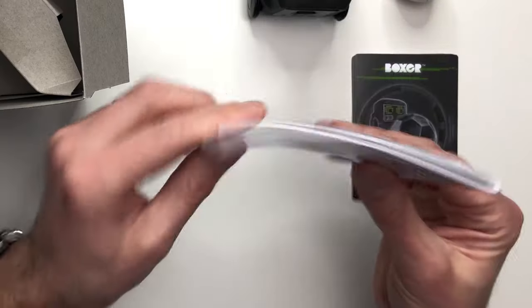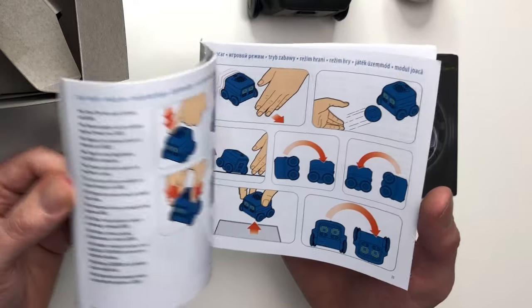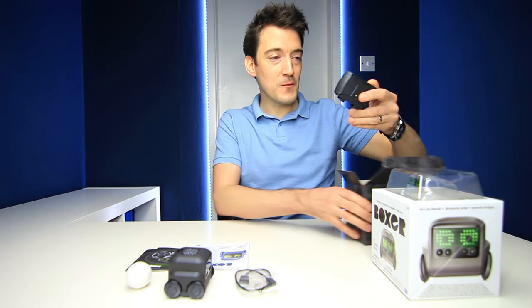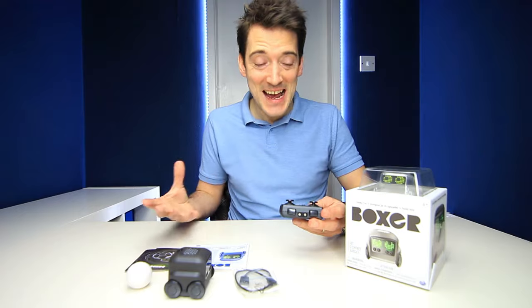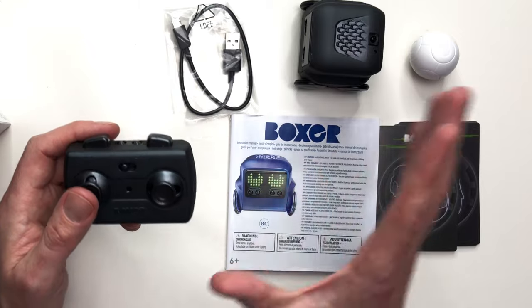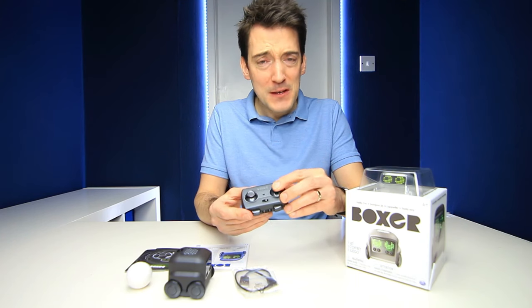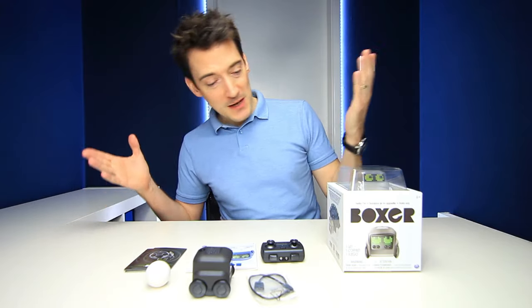A quick look at the instruction booklet and as you can see it is quite thick but that's because it is multi-language, but it's a nice colourful design and it shows you pretty much everything that you might possibly want to know. And then we have the USB charging cable and then this remote control — and whoa, that is small! I really do love how micro they have made this entire setup, and even though it is so small I can imagine it's not going to take away any of the gameplay value. These little joysticks feel so robust, so I can imagine they're going to be quite responsive as well. So that's the unboxing done — let's turn him on.